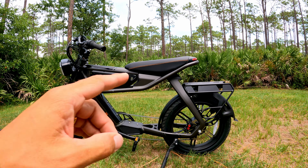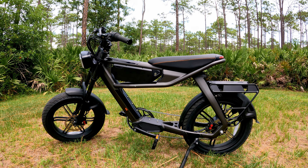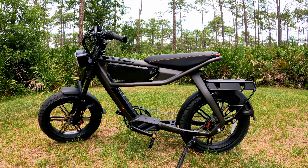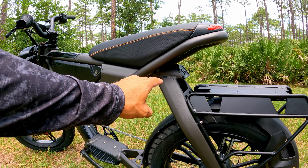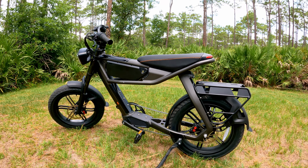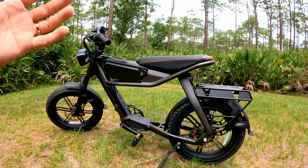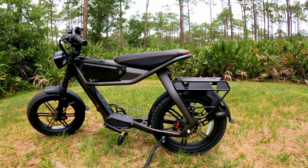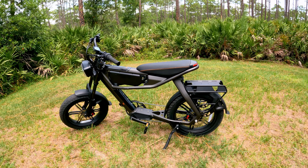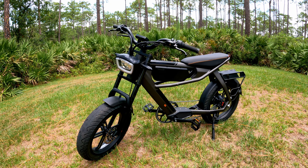This e-bike is hardtail, meaning we've got suspension on the front and nothing on the rear. That doesn't mean you can't ride this off-road — you can, but you just have to be a little careful because it can be a little rowdy. I actually wish they put a little bit of rear suspension so I could do some off-road stuff. Maybe in the future with full suspension I could just swap in off-road tires.